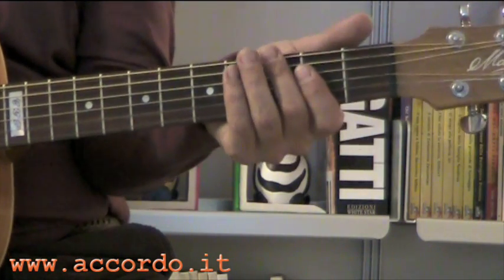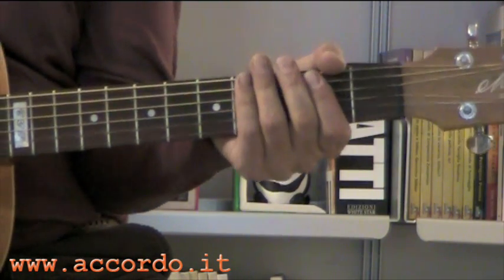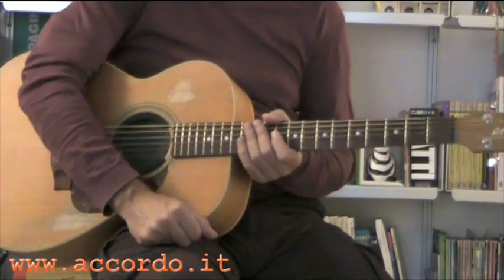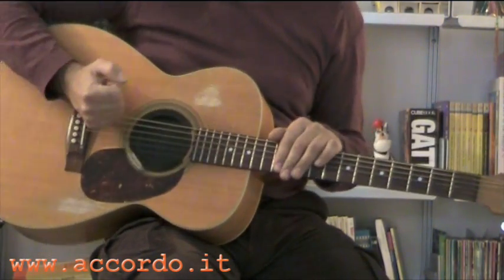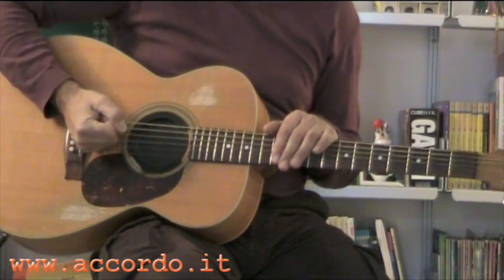E così anche sul Sol minore dove facendo Fa diesis e Sol sembra che c'è sempre questo pedale di basso. Come sempre, la mano destra tira avanti la baracca. In questo caso, è un po' il mio modo di suonare: uso questa parte della mano per percuotere il ponte e un po' dove c'è il pickup, così c'è questo suono da cassa.